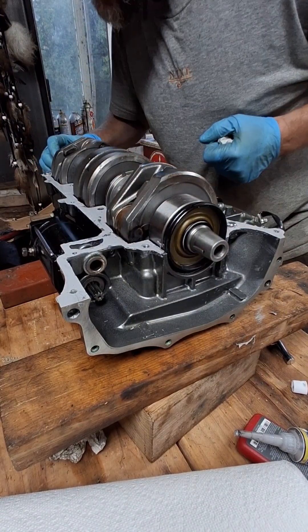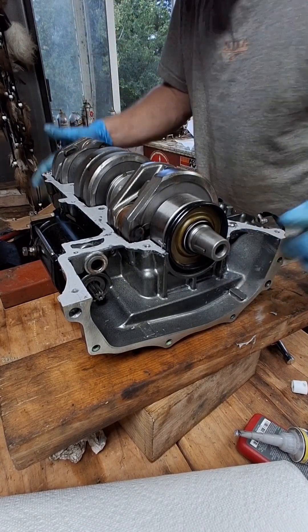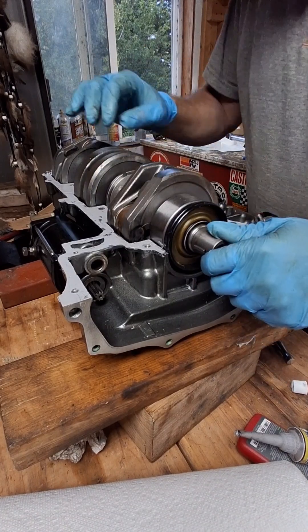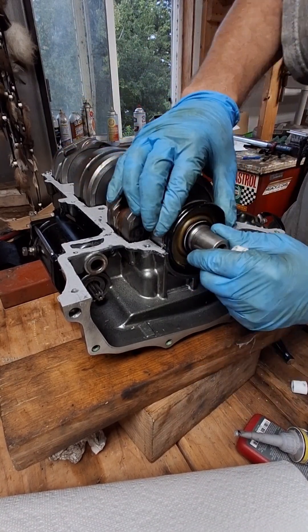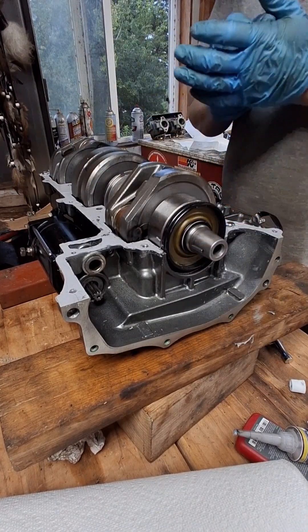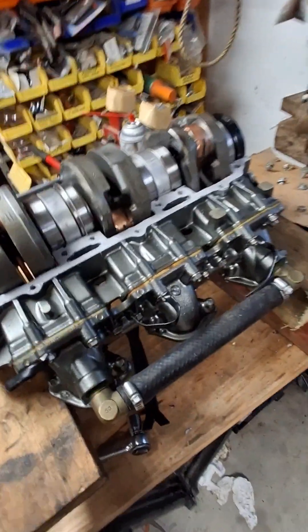Make sure your seals are lined up and flush with the bottom and the half moon here. If they're not lined up, nothing will go in straight.